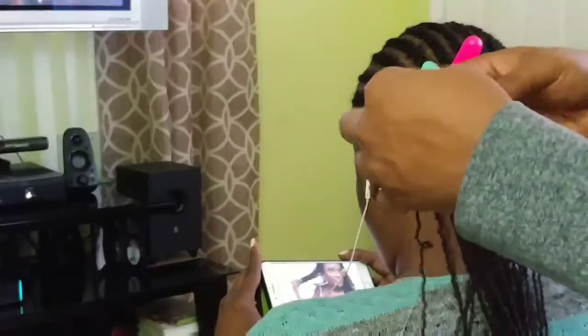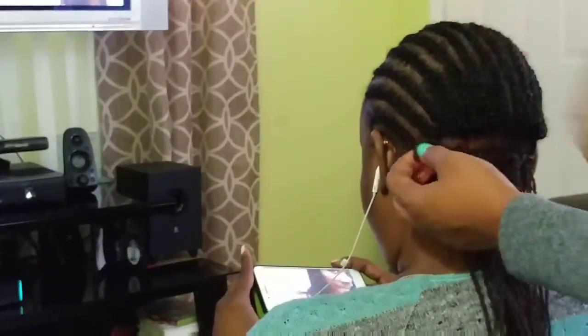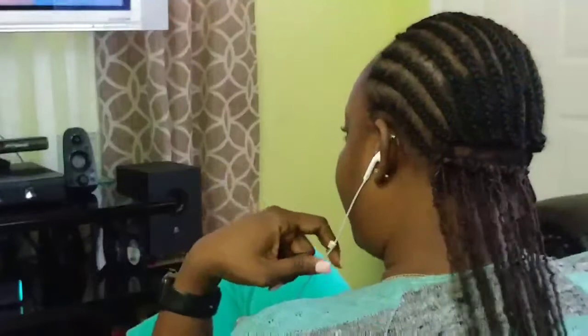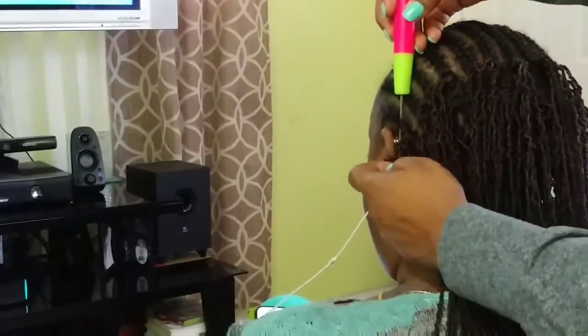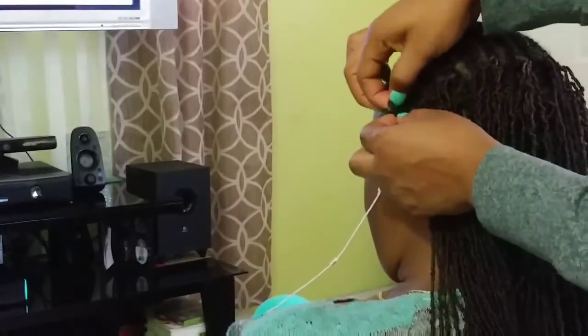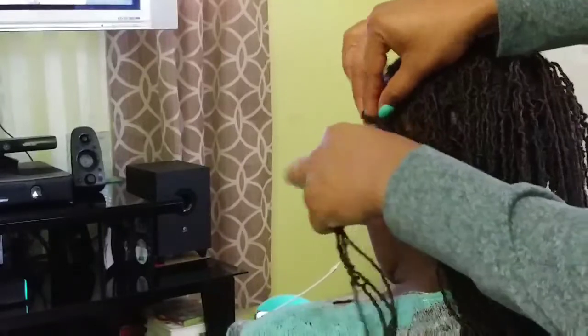For a lot of crochet braiding styles I do, it requires you to double knot, triple knot, quadruple knot — but not for this style. That's why it's a keeper — I like this hair a lot. The beauty of crochet braiding is that once you master the technique, it's just a matter of repetition. We're at the half mark — attaching two pieces, closing the latch hook, pulling it through, doing the same thing as before.